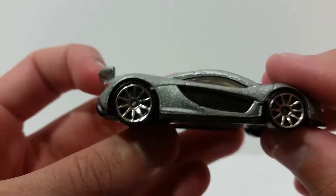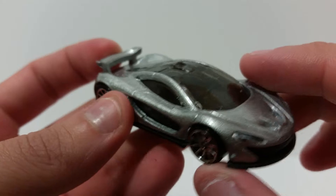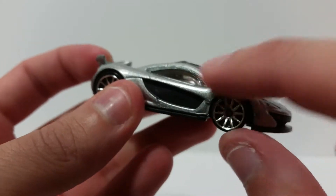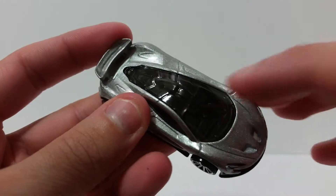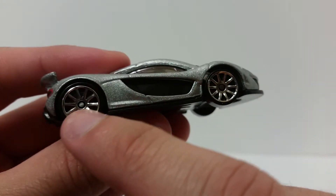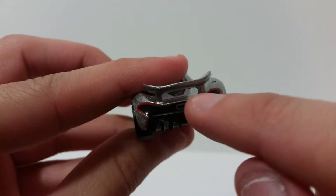You got basically that silver flake paint all the way around with the black highlights — you got the flat black here and the gloss black for the windows, as well as the top of the roof. And then you got standard silver rims but they look very nice. On the back you got a little bit of red for the tail lights.